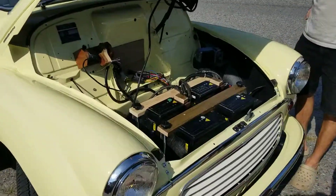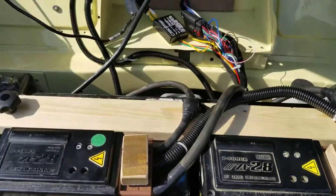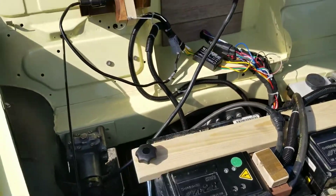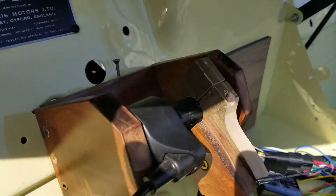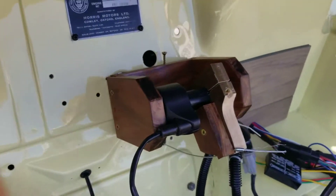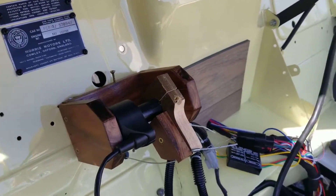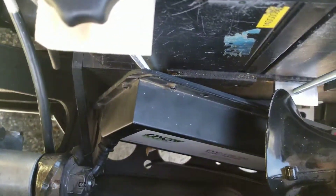We still have to tune up these bars a little bit, make them prettier. But that's the overall gist of it. A little bit of wiring harness there. A nice throttle. The charger is just kind of chilling down there for now.